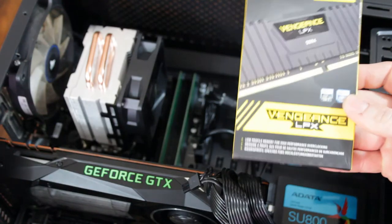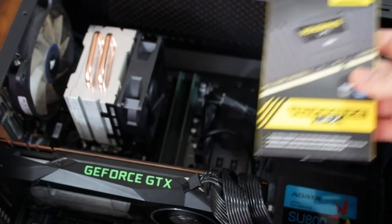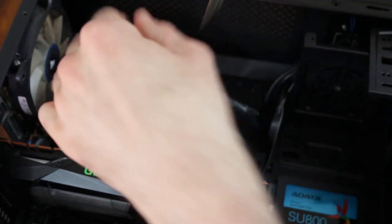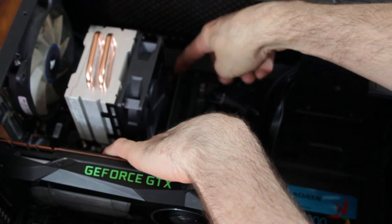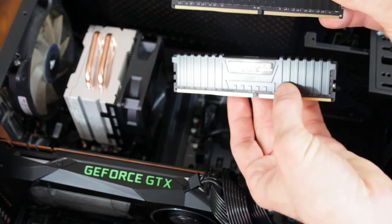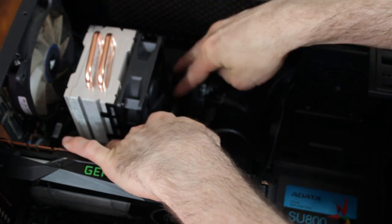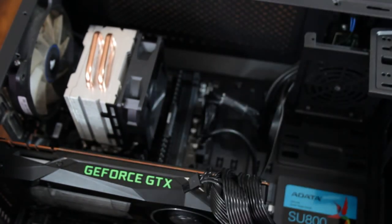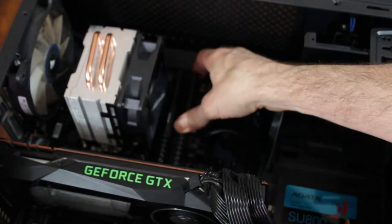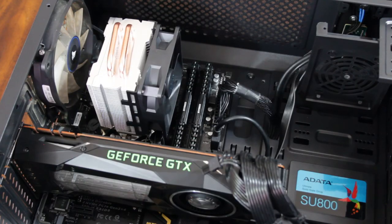Here's the next video: the installation of new RAM — a Corsair Vengeance LPX 16 gigabyte kit of 3000 speed RAM. It comes with two sticks. It's got built-in heat spreaders and looks great. This time it'll be installed correctly. Keep in mind the previous RAM was installed in adjacent slots which limits it to single channel. The new RAM is installed in the color-coded gray slots which enables dual channel mode, taking full advantage of the RAM's speed and capability. Thank you for watching this very long video — please give it a like if you found it helpful, and I'll catch you in the next video. Take care.